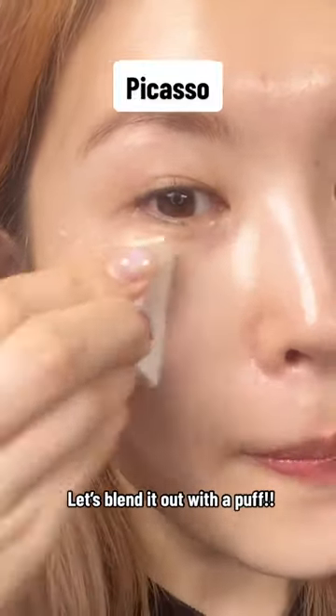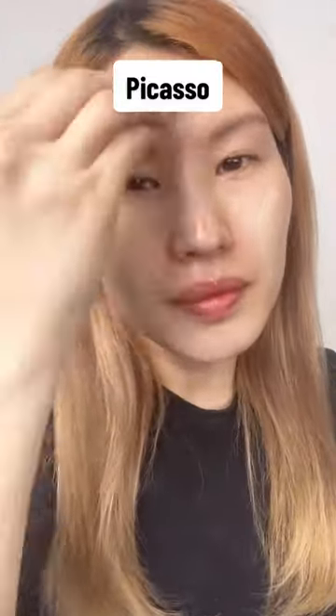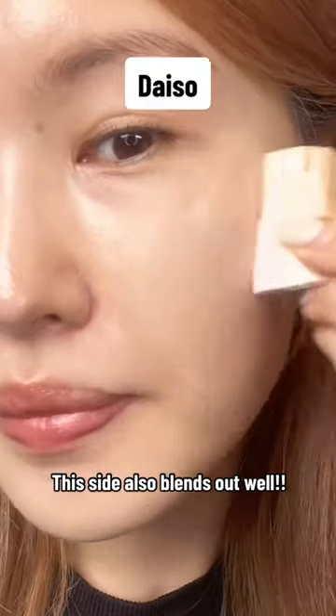Let's blend it out with the pop. So flawless. This side also blends out well.